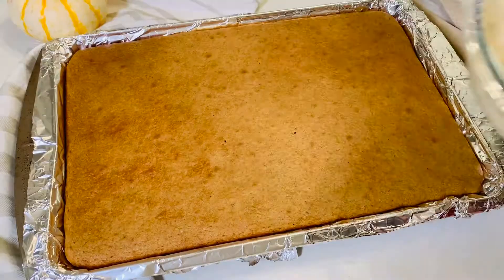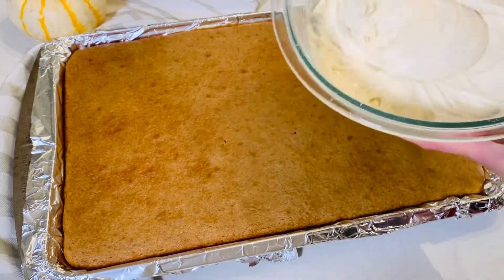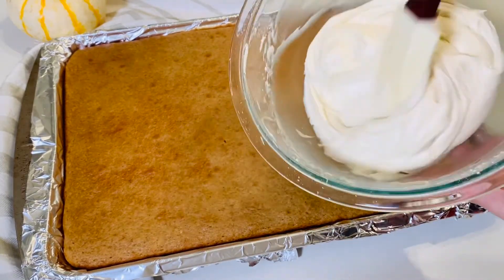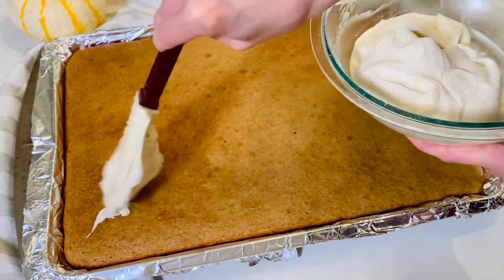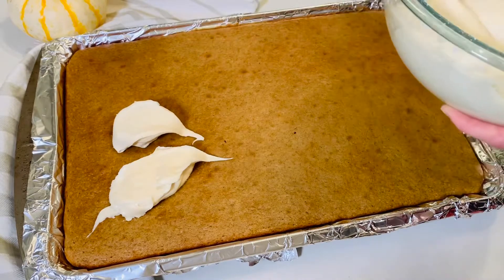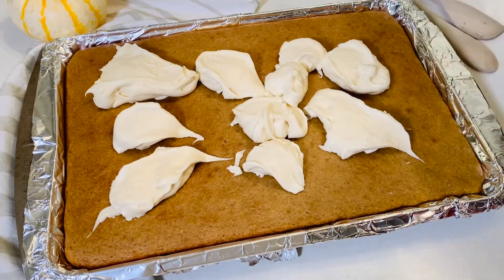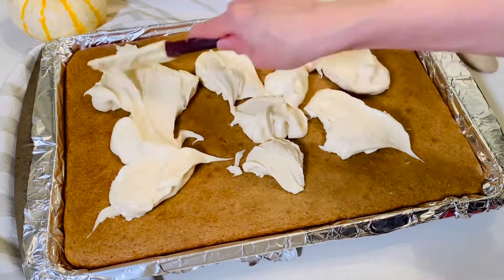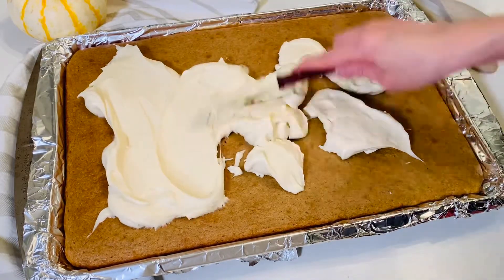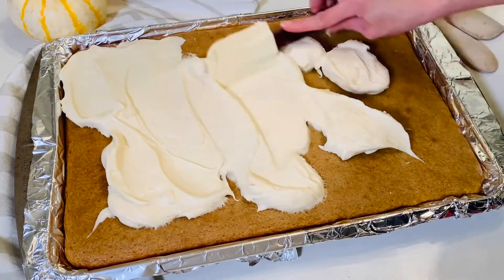Now that the pumpkin bars have had an opportunity to cool down to almost room temperature — they're still slightly warm but mostly close to room temperature — it's a good time to frost them. I just plop the frosting down all over the top, and after I've gotten all of my frosting on, I work on spreading it out and push the frosting to all the edges.